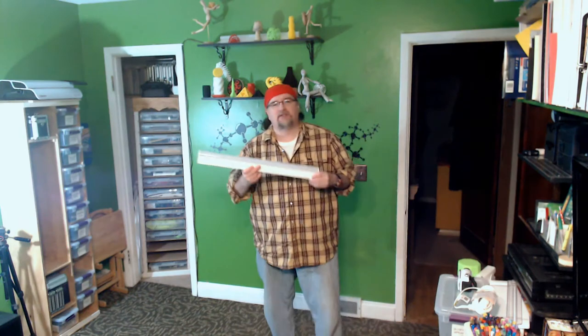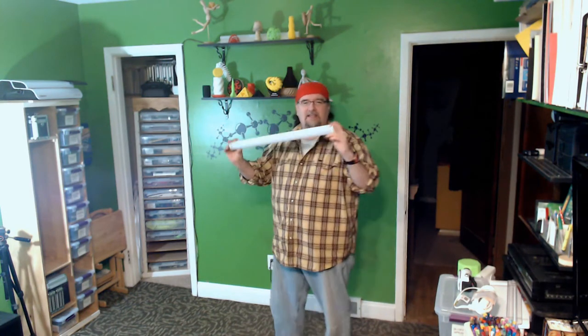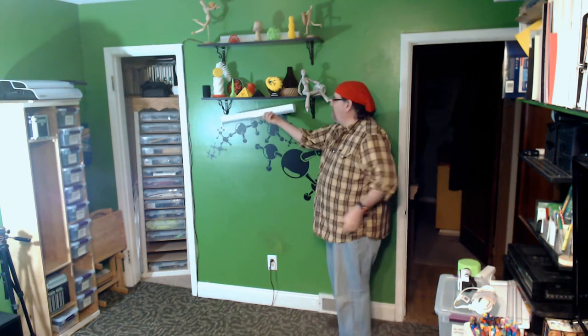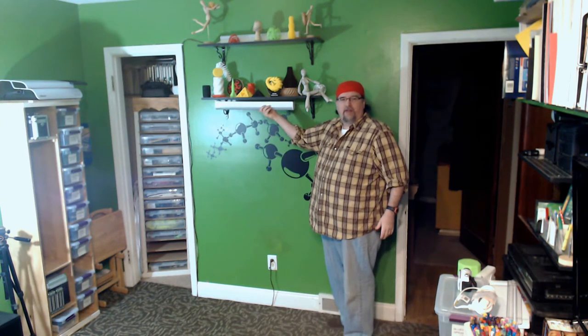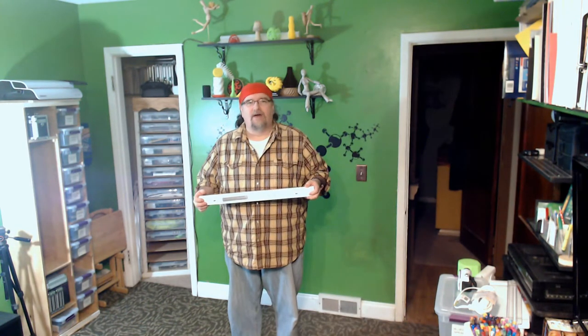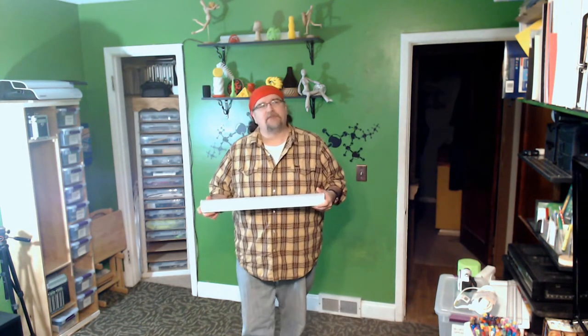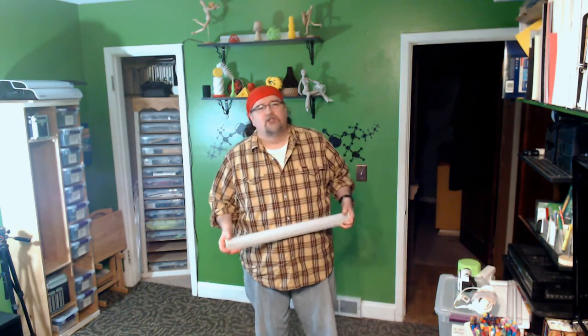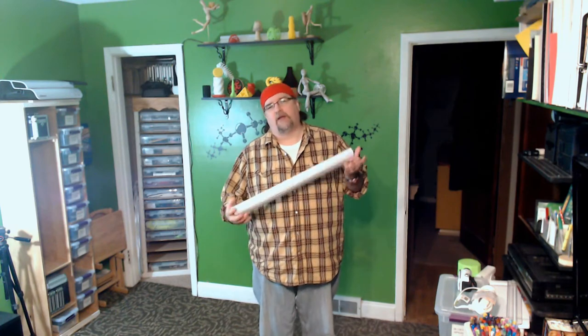I did invest $20 and bought myself an LED strip, and I figured that would be perfect for mounting underneath this shelving unit that houses all my 3D prints. I figured I'd set up a little time lapse so you can watch the process as I put together this one little area dedicated for drawing, drafting, and creating patterns.